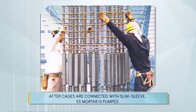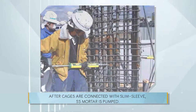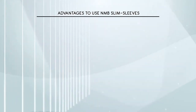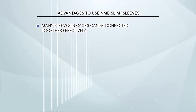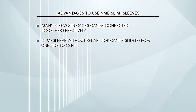After cages are connected with NMB Slim Sleeve, SS Mortar is pumped. Among the advantages: many sleeves and cages can be connected together effectively. NMB Slim Sleeve without rebar stop can be slid from one side to the center of two bars.